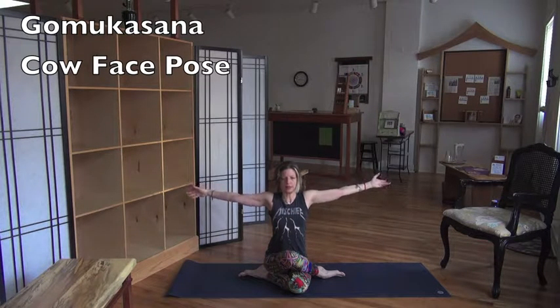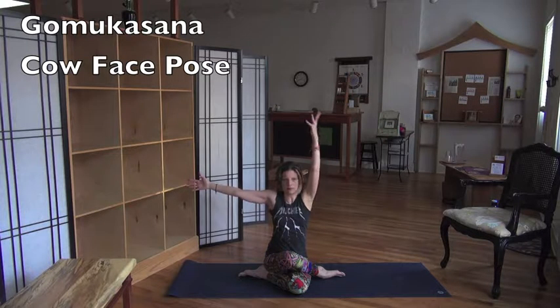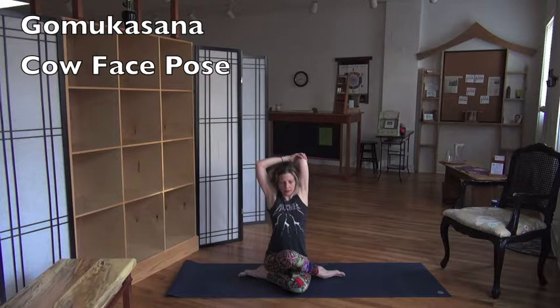I'm mirroring you, so I have my right leg on top and I'm calling it my left — just in case you're keeping track. I'm going to take the shoulders back and down the back, open the heart. And then I'm going to take my right arm forward and up and back, and grab my right elbow with my left hand.